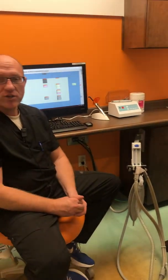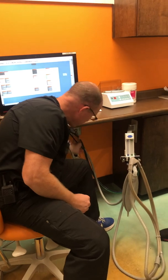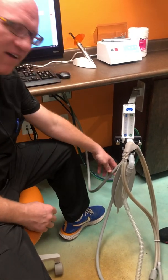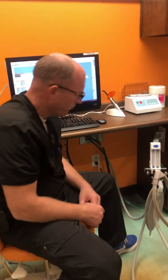First thing I want to mention is there are three hoses that run to this machine. There is the blue hose right here, which has our nitrous. There is the green hose, which has our oxygen. And there's the gray hose, which is our vacuum. All of those run to the machine and all do their individual function.